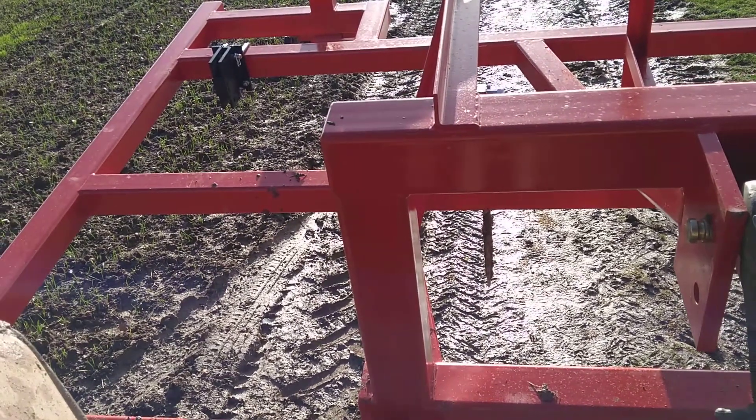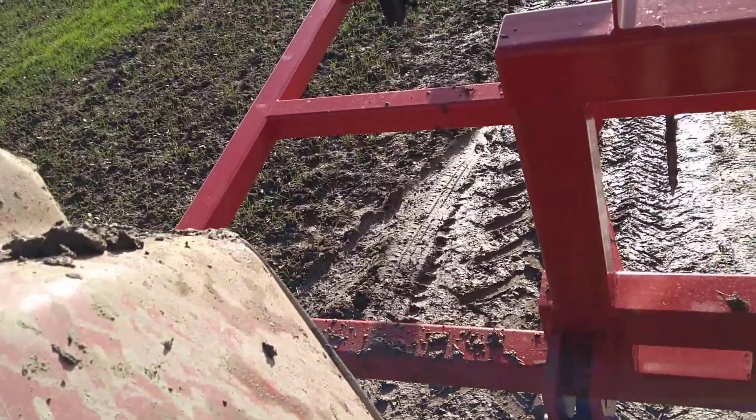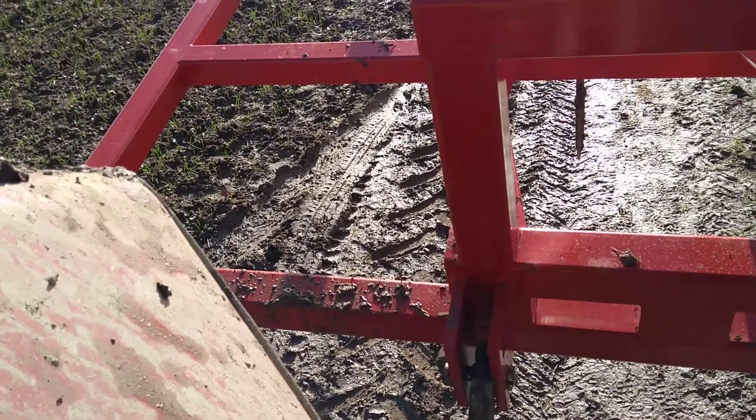A little bit further down the track where it really is just concrete and roots, but I'll try and put it in a bit deeper to try and break the shear pin, so you can see how protected the whole thing is.